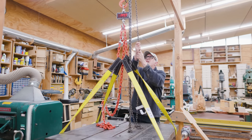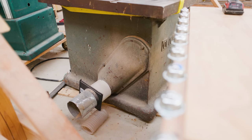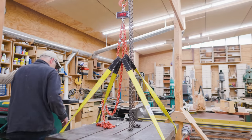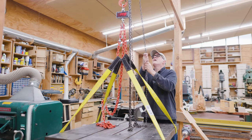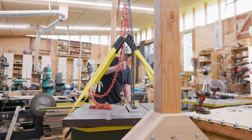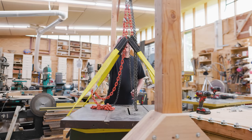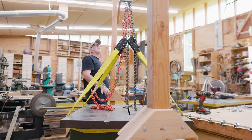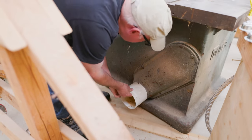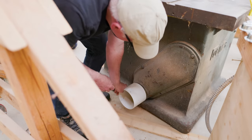I'd recently gotten a scale and was curious how heavy this saw was — it came in at 1,545 pounds. I didn't want to lift it too high since I was hoping to move it with the crane rather than put it on a cart. But I'd lift it, move it a little, and it would hit something — the dust collection on the back was hitting something. I'd put it back down, lift it up, it would hit something else, and so it went on and on like that.